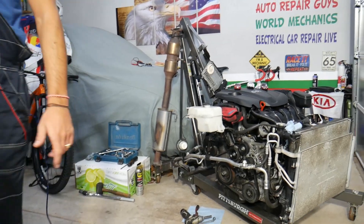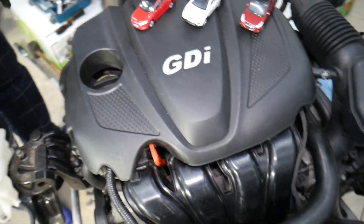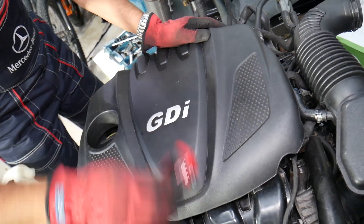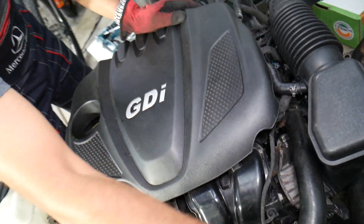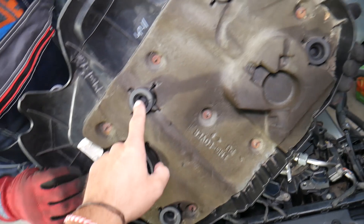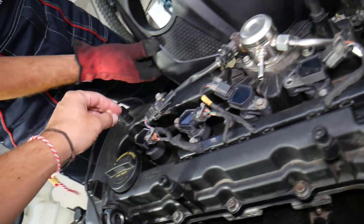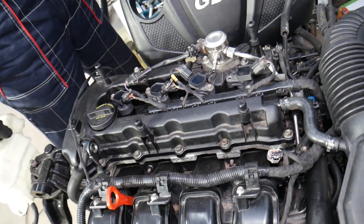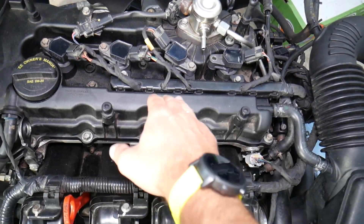This is the 2.4 GDI engine as it will appear in your car. It has been used in more than 10 Hyundai and Kia models — it's a very popular engine. To start, grab the upper engine cover and pull it out. It attaches with four rubber bushings to four posts. Make sure the bushings are not stuck on the posts; if they are, remove them and install them back on the cover so you can reinstall it later.